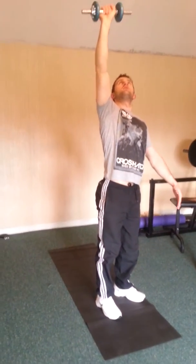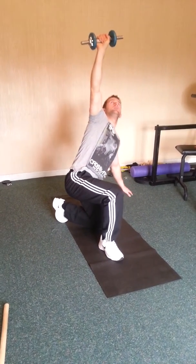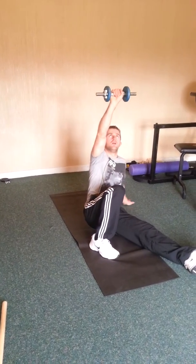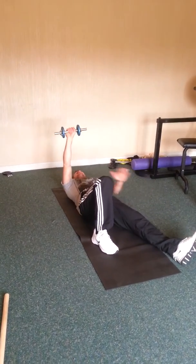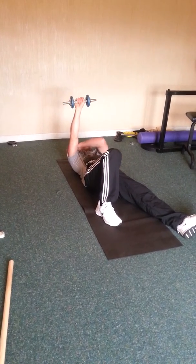Obviously the heavier the weight the tougher - pretty light weight here. Then you just bend down one knee, one side, keep your eye on the kettlebell. Bring that leg through, sitting down and then gently coming down. So it's a great one for the stomach where you have to control everything you're doing, and it's obviously a great one for the shoulder.